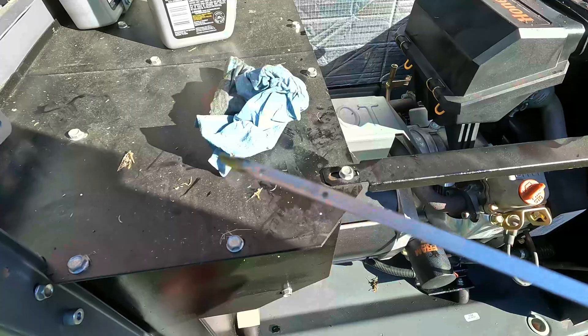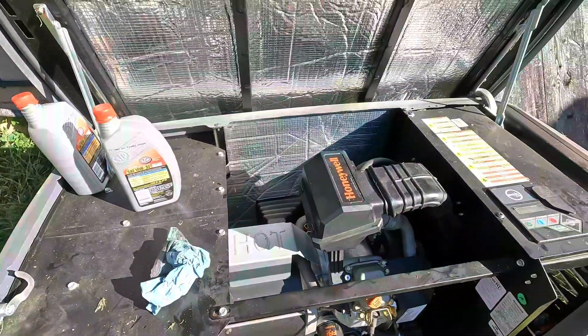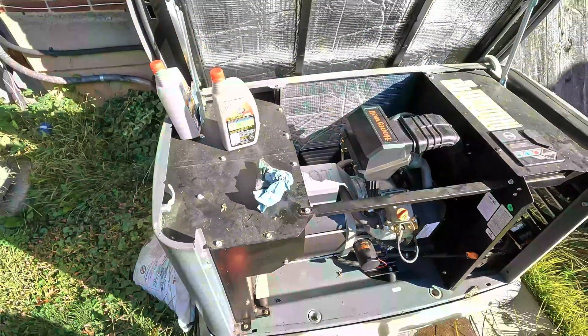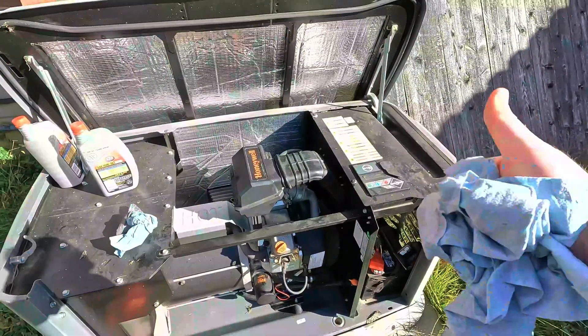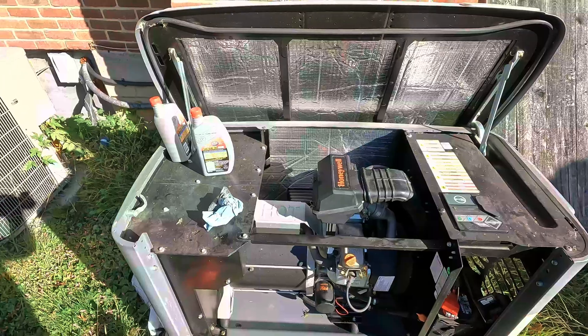It's still full. That's how you change the oil on your Honeywell Generac built-in home generator. If you like this video and would like to see me do more stuff like this, give it a thumbs up and hit that subscribe button, and I'll see you guys in the next video.